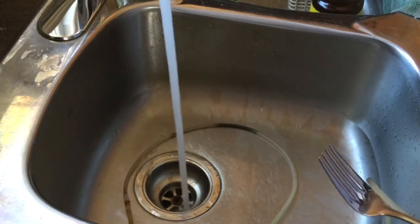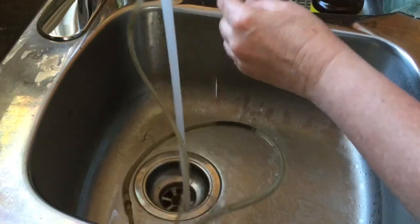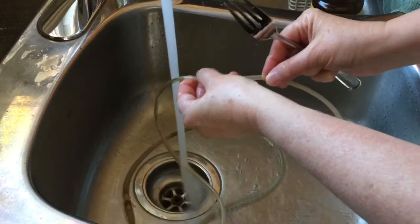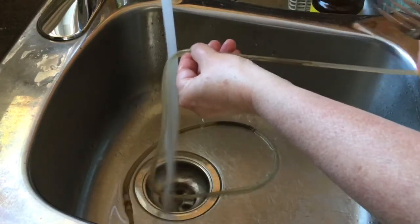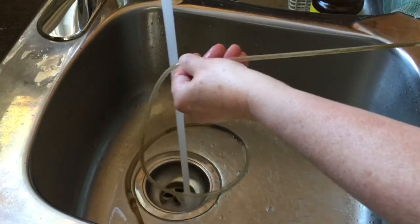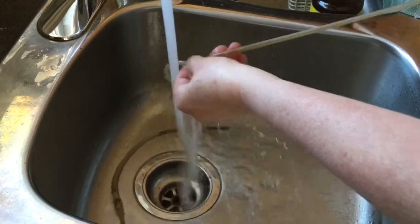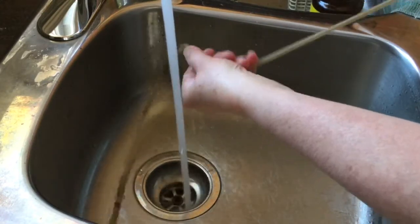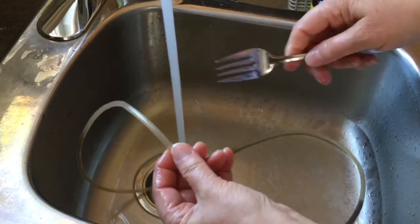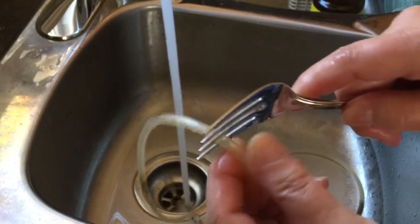So I came up with a different method using a fork. I turn the tap on hot water — it's pretty hot so I'm trying to keep my hands out of it. The idea is to get the hose as hot as you possibly can. I'm running the hose under it, getting it pliable, squeezing it a little bit to loosen the crud that's in there, going all the way to the end.